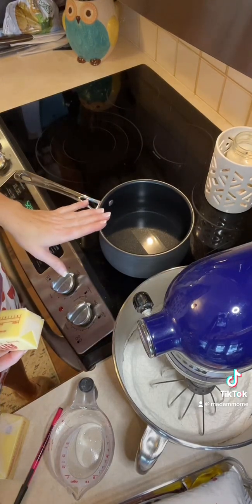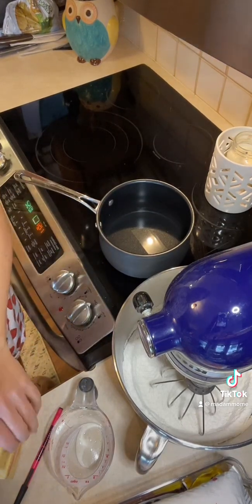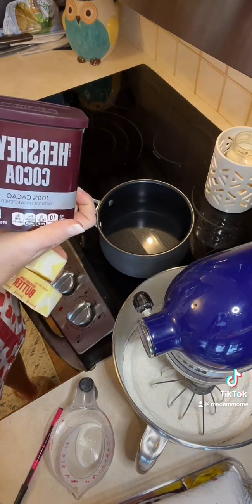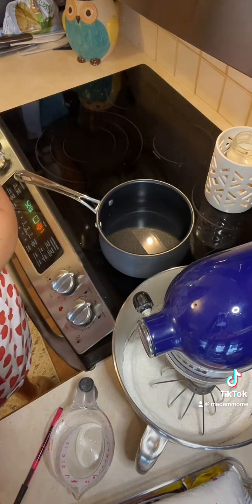In our pot I put one cup of water. You're also going to do two sticks of butter and four tablespoons of cocoa powder, and you're going to bring that to a boil.